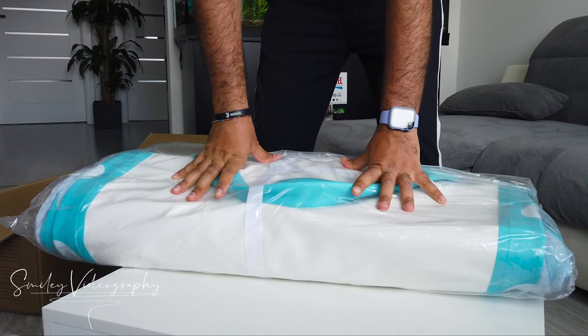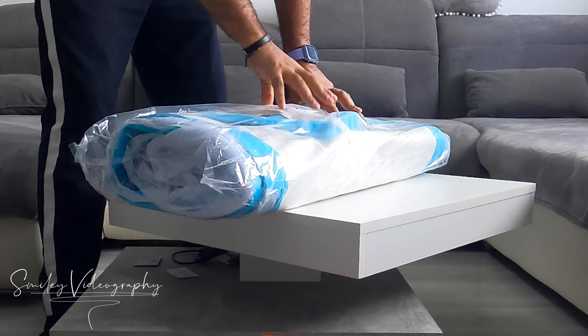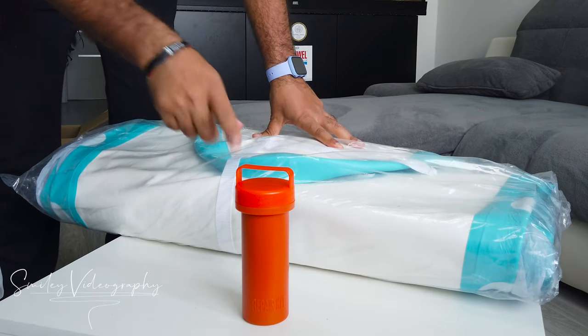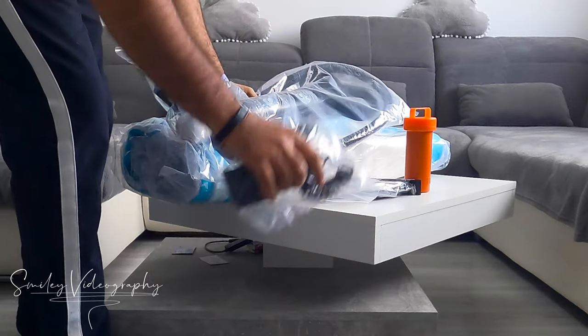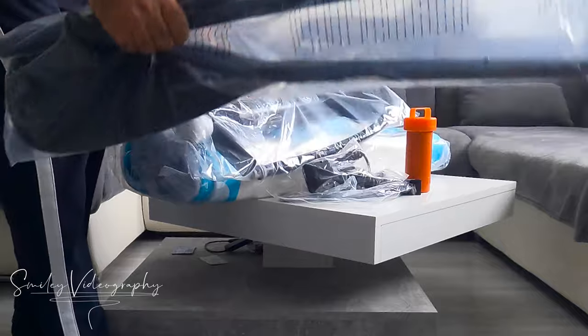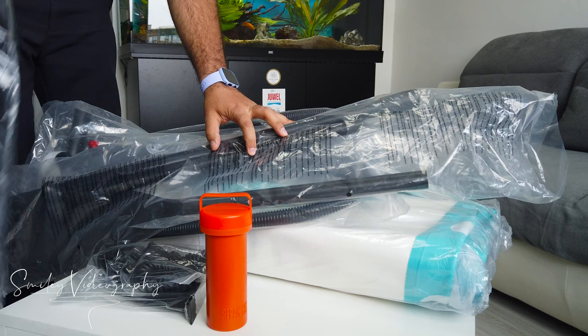The paddleboard weighs 12 kilograms, which is slightly light compared to other SUPs. So we have seven pieces all together — seven pieces.